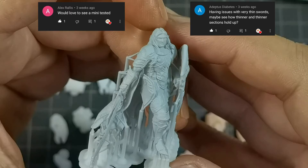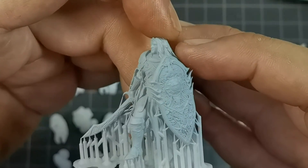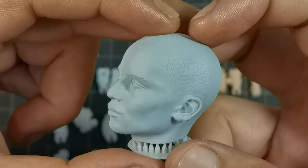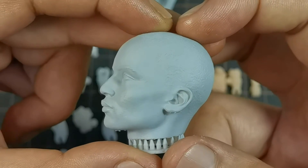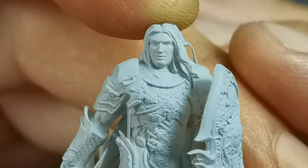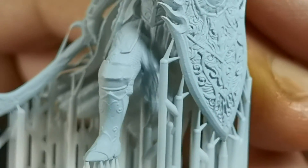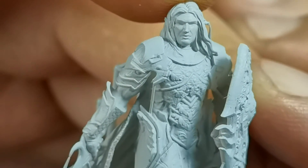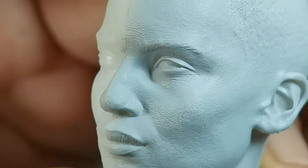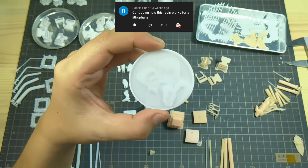For printing minis, I would say the detail is not bad considering this resin requires very high exposure, and it is printed at 0.03 millimeters. Let's check the details on this head sculpt — I sprayed some gray primer to help enhance the detail in the video. Here is a micro shot of the minis. All the details are very well captured with this Proto White Rigid resin, and this is a 1.6 scale head sculpt.